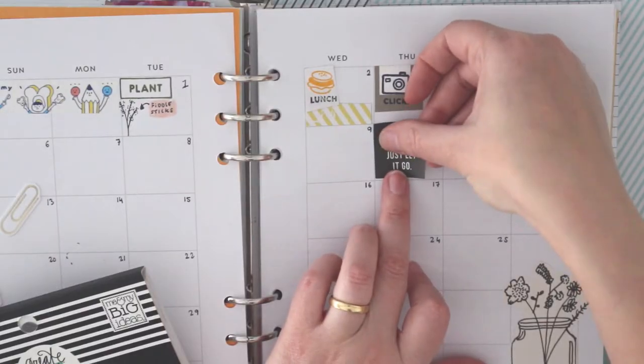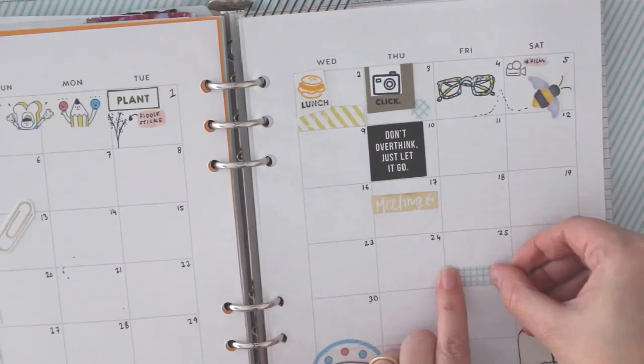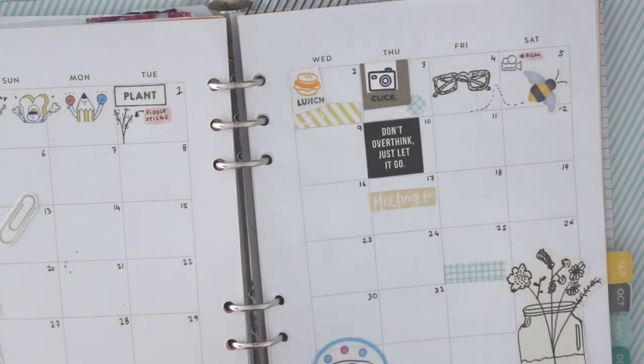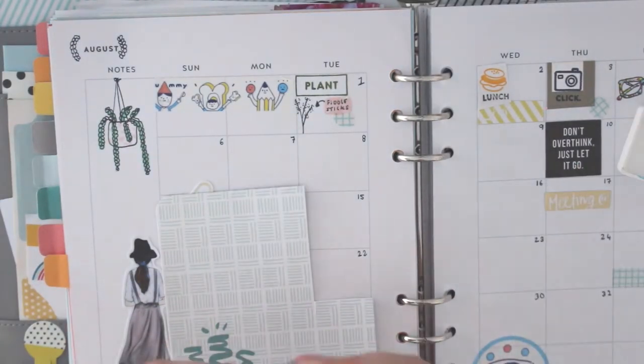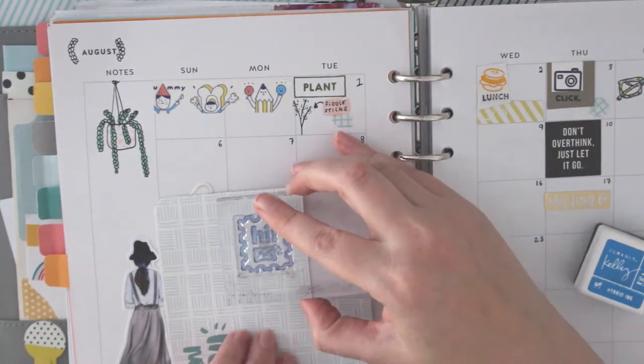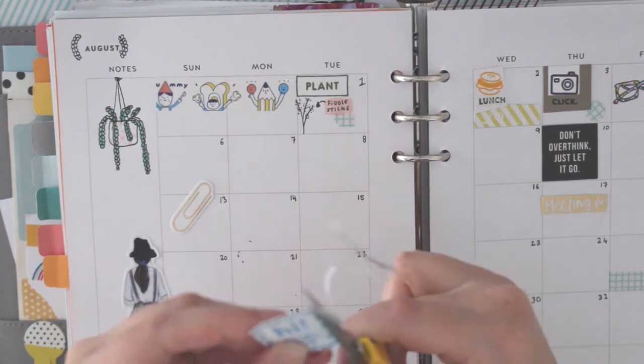In my planner I do like to use a combination of washi tape, drawings, planner stamps, stickers, embellishments, die cuts, and scrap bits of paper or project life cards.